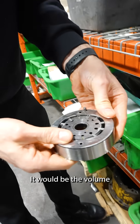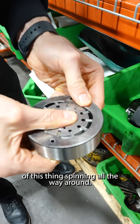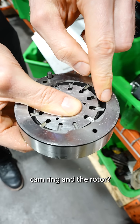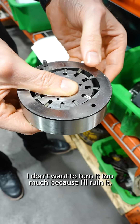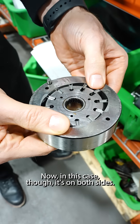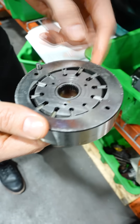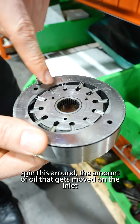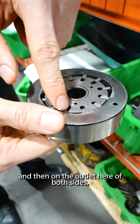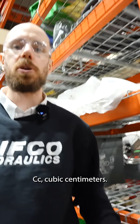So in this case here, it would be the volume of this thing spinning all the way around. You see how the vanes — the space in between the cam ring and the rotor — this volume of space in here. Now in this case, it's on both sides. That's what makes these vane pumps symmetrical. The amount of oil that gets moved on the inlet and then on the outlet, on both sides — that's the displacement in cc's, cubic centimeters.